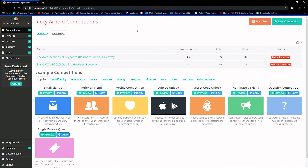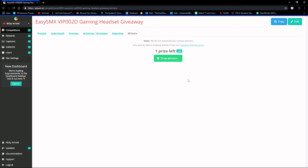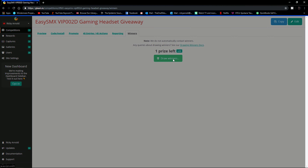Now we need to draw winners from my two giveaways. Both the headphone and keyboard giveaways are done and all entries are in. We're going to do this live on camera so you can see I'm not cheating or cherry-picking — I'll just press the button and it picks the winner. I'll contact the winners through the email they provided, and then it's up to them to get back to me.